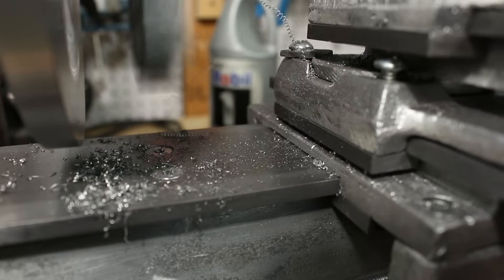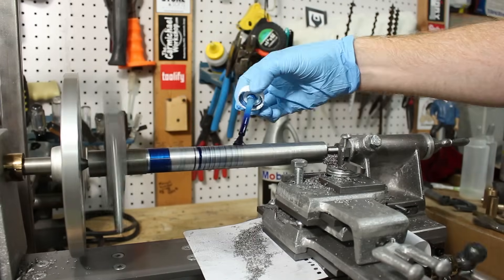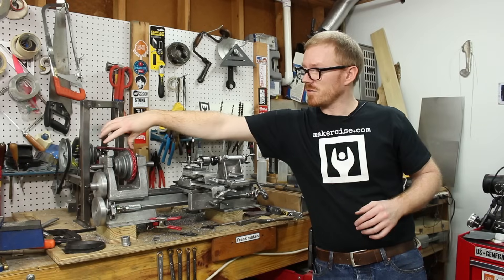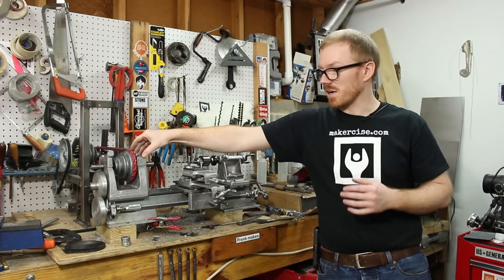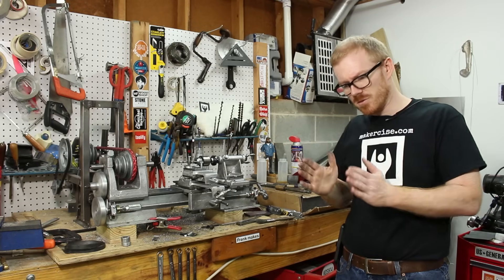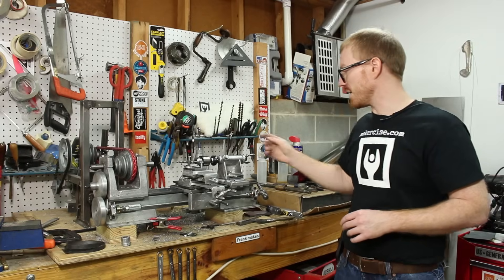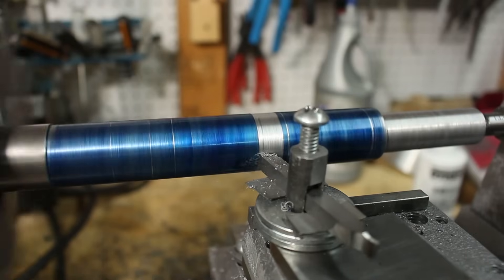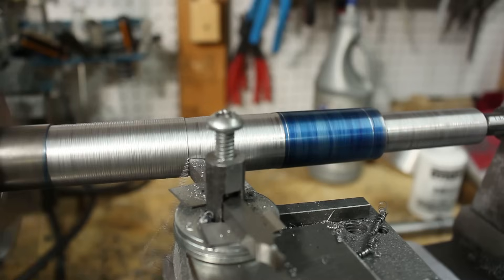I got the first spindle pretty much roughed in. After I got it to the rough dimensions, I changed it out for the other spindle, and then got that one to rough dimensions as well. The main body of the spindle is five eighths of an inch. There is a three quarter inch diameter section that rides in the right side headstock bearing, and then there is a shoulder that's as close to one inch as I can get it. Then there is a section that extends out to the right of the headstock — that is five eighths inch in the case where I mount the faceplate. This video is part of a series where I build a Gingery lathe — check the cards or down in the description for a link to the full playlist.